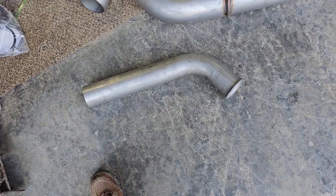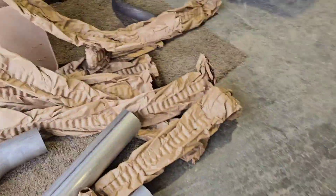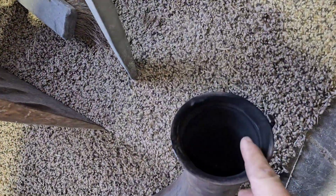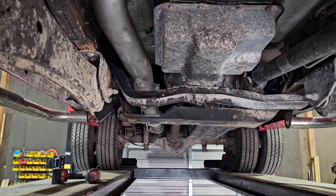It doesn't have the hook on it, which is really convenient. That hook right there. Alright.